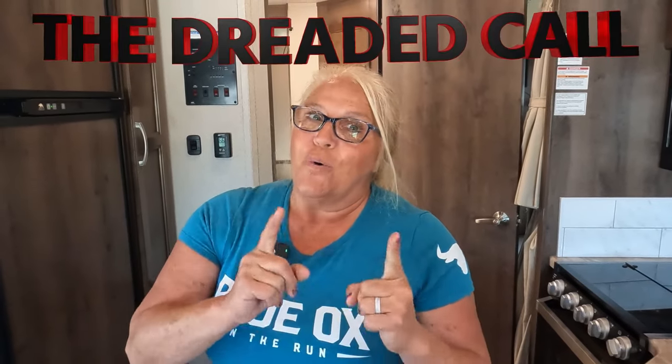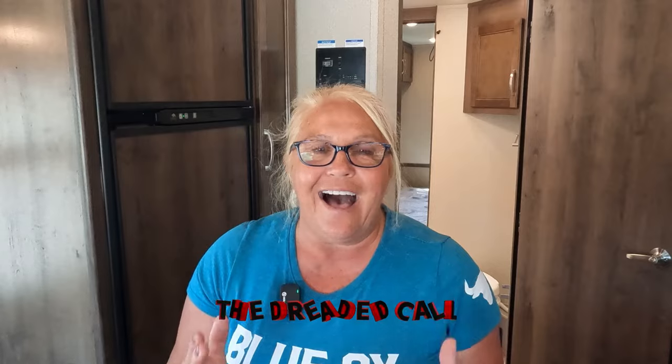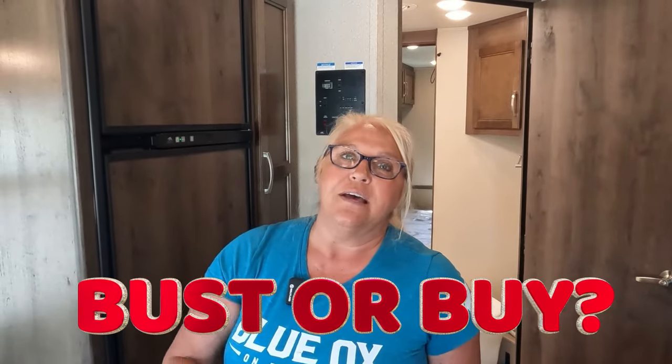We made the dreaded call. Unfortunately we had to make this call, but it's also fortunate that he hired an RV inspection team that could come in and visually see the things he wasn't tuned into. He said he's had plenty of projects in his life — this is not a project he's looking to do. Is this a bust or a buy? Put it in the comments. Hopefully today gave you a little insight on what to look for before hiring experts to inspect an RV. Live with no excuses and travel with no regrets.